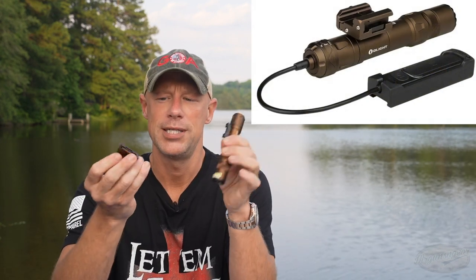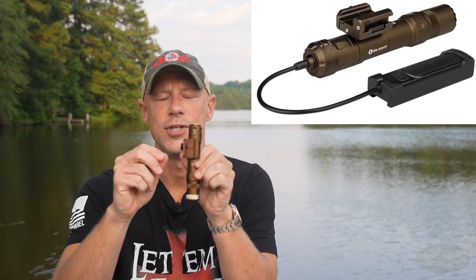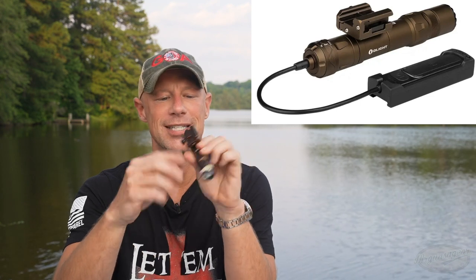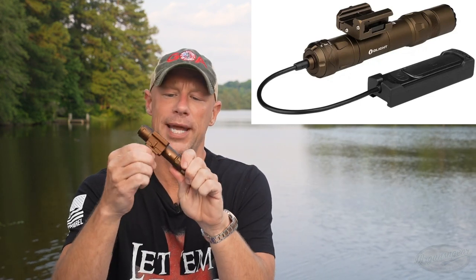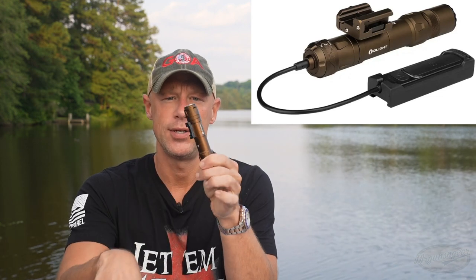You can orient the mount in a couple of different ways. It also has a locking feature so you can't just slide it out — you turn this little piece here and it locks in place. But any Scout mounts that you want to use with this, you can go ahead and do so.